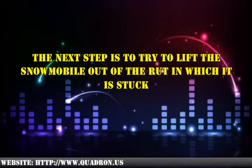Stand uphill of the machine, not on the downhill side, to prevent injury from the snowmobile running into you. Pull from the front rather than pushing from behind. Pushing on the rear of the snowmobile might result in it getting stuck even deeper into the rut it is already in. Make sure that the snow around the machine and around your feet is packed too. This will help you gain the proper footing and balance needed to lift the snowmobile out of its rut.